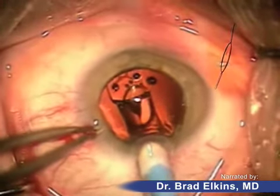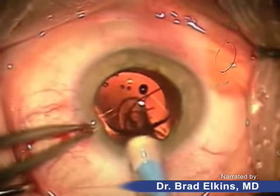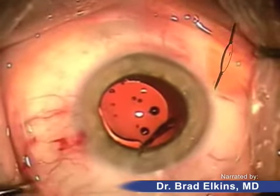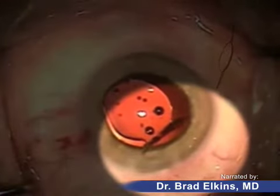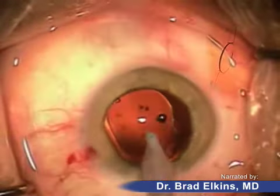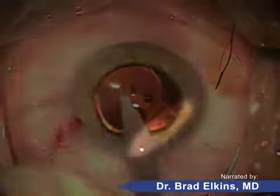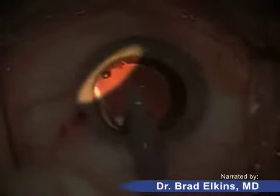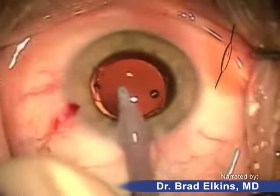As you can see, the haptics are out and now the lens is going to pop out — it's typical for it to pop out that quickly. This is the intraocular lens optic, and as you can see, the haptics are attached to a hinge-like device which makes the crystal lens unique. There's a hinge on this side of the lens as well as on the other side, and that hinge is what enables the lens to move forward and back.